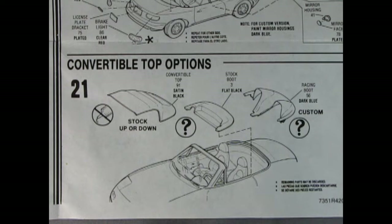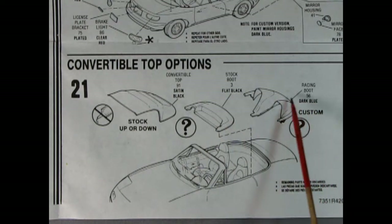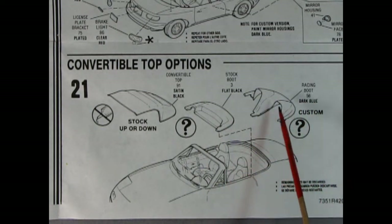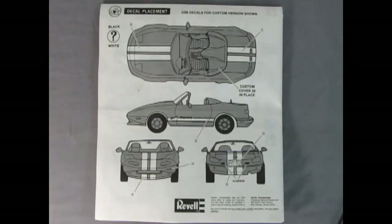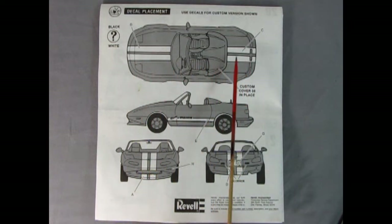Panel twenty-one shows the convertible top options: you can build this with the roof up, folded down, or in a custom style that drops in and snuggles up behind the front bucket seats. Here's the decal placement — you have a choice between black and white stripes going on the hood, trunk, and sides. And then we get a nice Alberta license plate, so finally in all these reviews we get a Canadian plate!